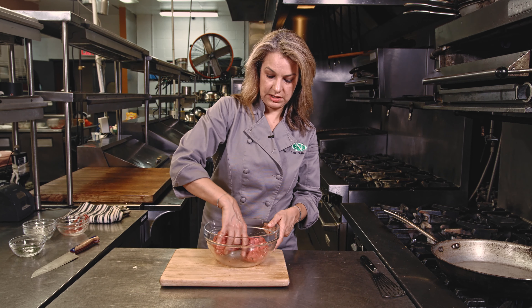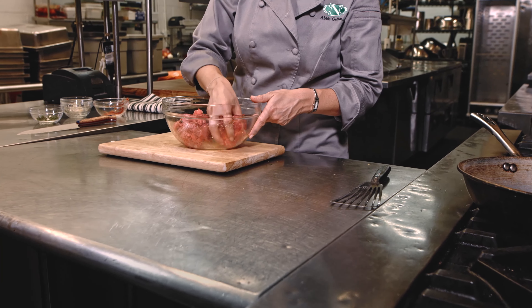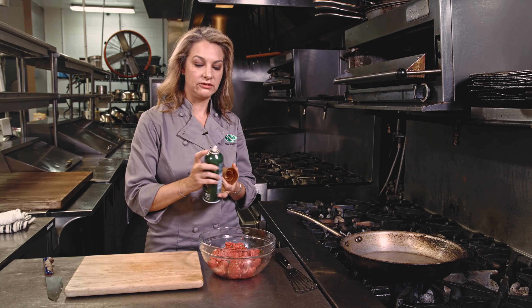First I'm gonna make it into four sections. We're gonna make this into the pound of beef makes four burgers. Perfect. Now the stove.